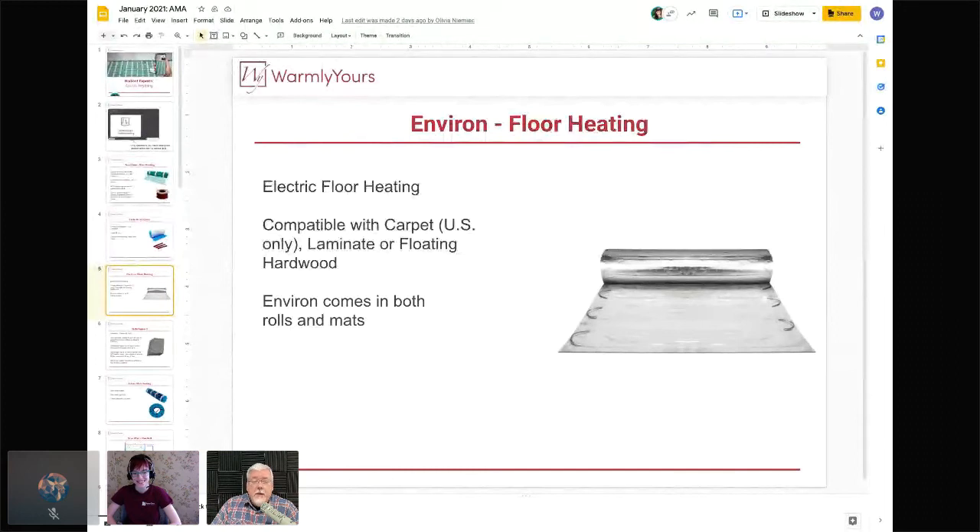The cable allows you to roll the product out and do cuts and turns of the fiberglass-reinforced material. For the Environ roll product, if you can see the exposed wires along the edges, those wires need to face downward. The large easy mats that you just lay out like a carpet can go either way, but the roll-out product with exposed wires must have the exposed wires facing down. That's Environ in a nutshell.